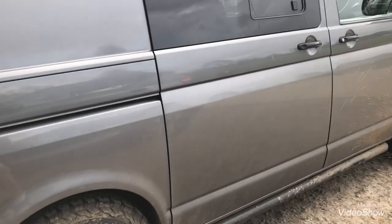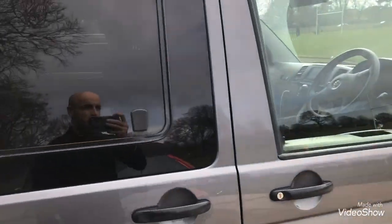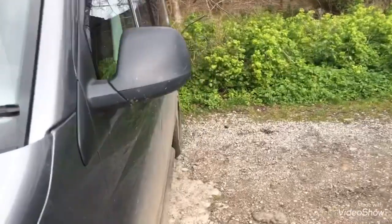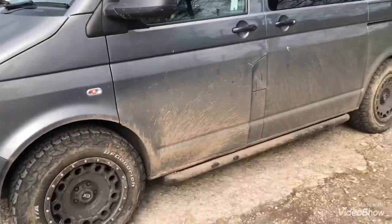I've got more plans for the van though — I'm going to be doing a swamper conversion on it, so I'm going to lift it up a bit more with a lift kit, and also add the plastic wheel arches.